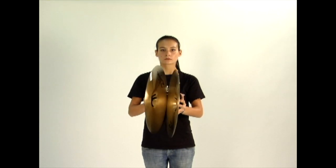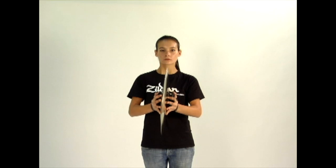For the prep, the outer edges open a couple of inches and then you force the edges back together to produce your note.